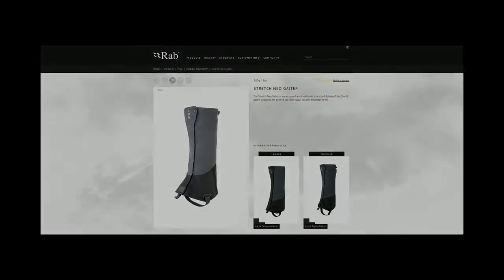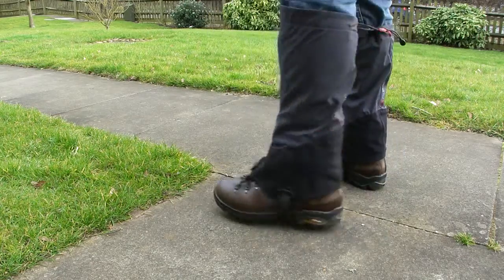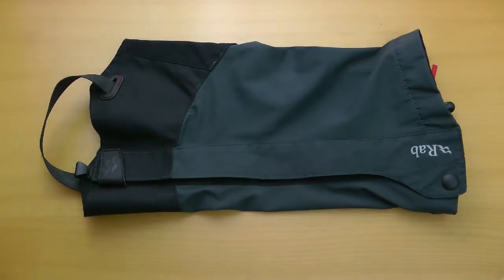Hi and welcome to this review of the Rab Stretch Neo Gaiter. This is the large size I'm wearing. Typically Rab would suggest the medium for my boot size but I found it a bit too small.